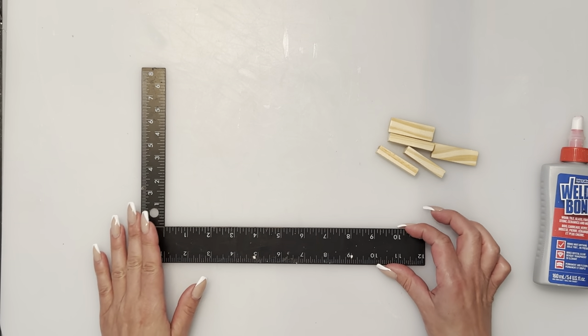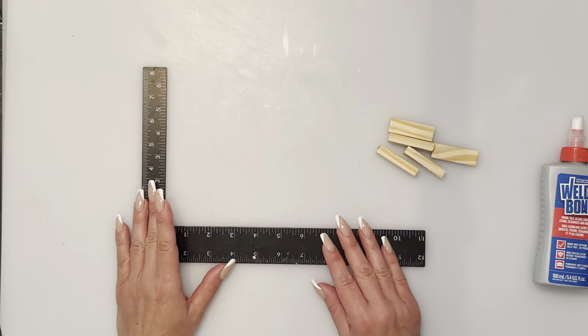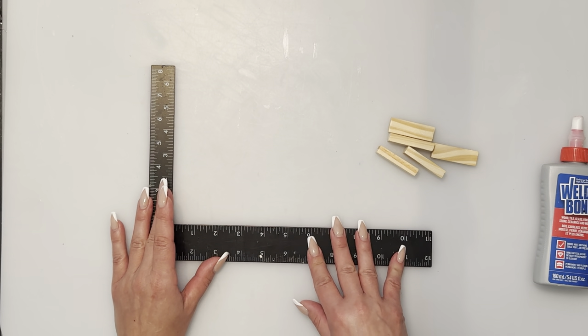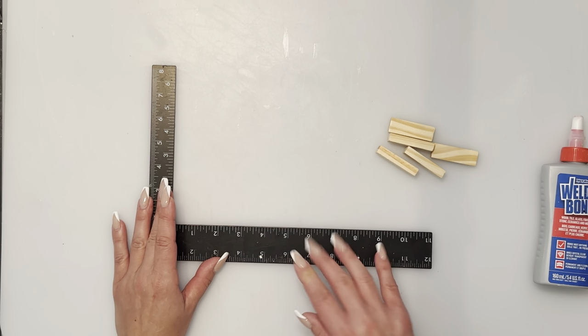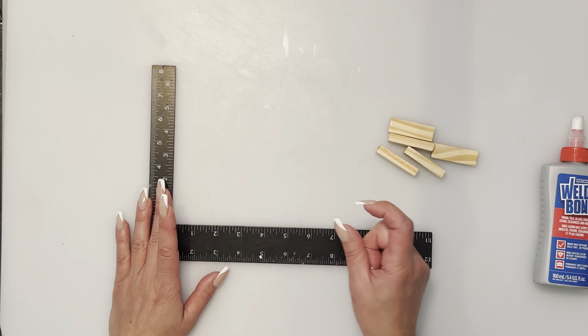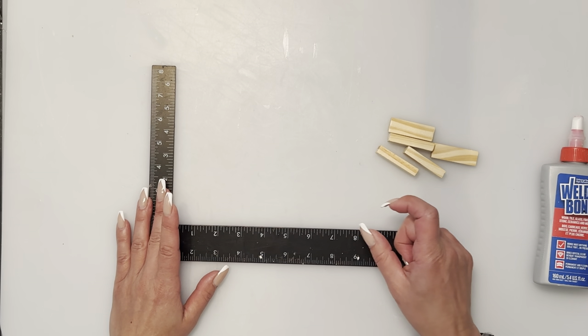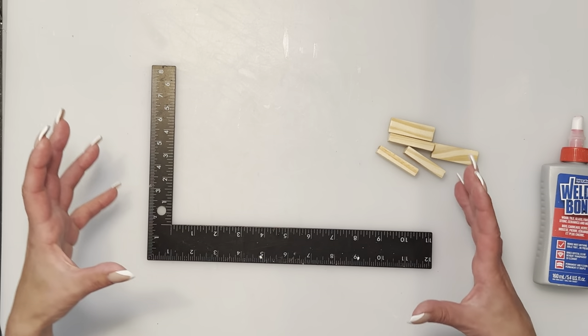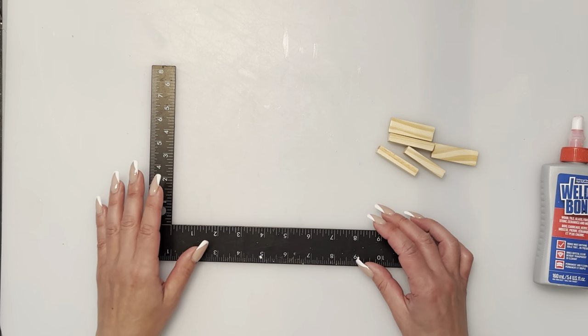When working with blocks, you'd like to get a carpenter L-shaped ruler. You can find this in the hardware section at Dollar Tree. I find it keeps your blocks straight when you're gluing them together. The blocks are not all cut exactly the same, so you will notice there's always a little offset with a few blocks as you go along.